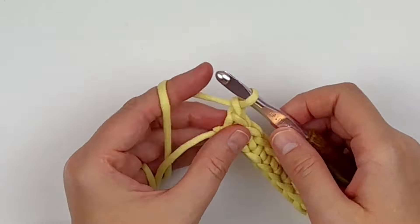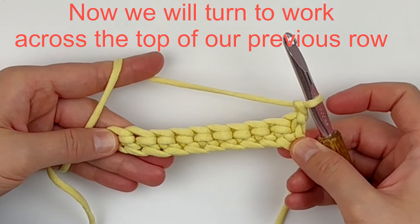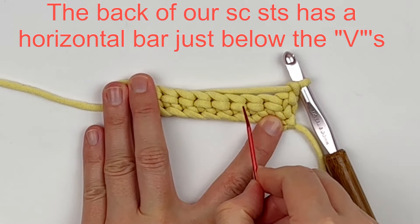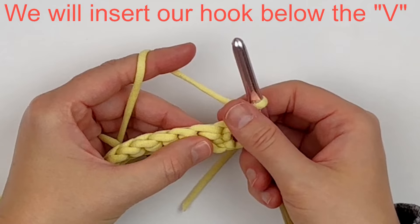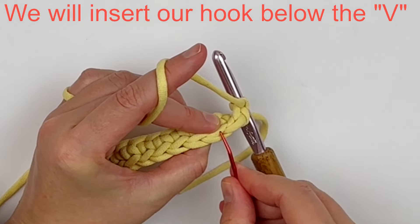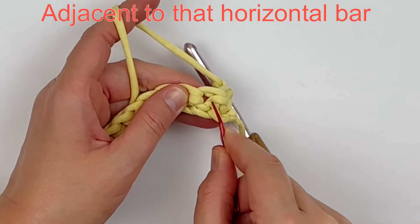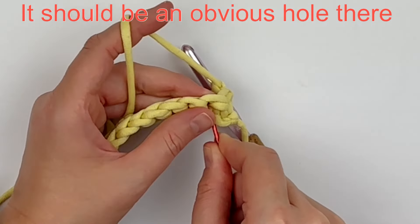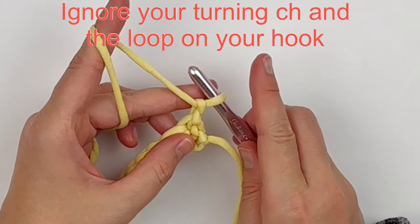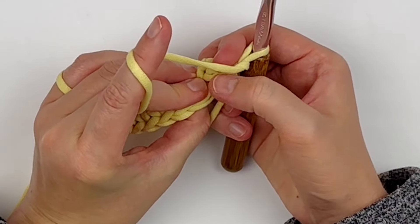Now we will work across the top of our previous row. The backs of your single crochet have a horizontal bar just below the V's. Look for the V and then right under the V look for a hole — that hole should be right next to that horizontal bar. Ignore your turning chain and the loop that's on your hook, and insert your hook under that V from front to back.